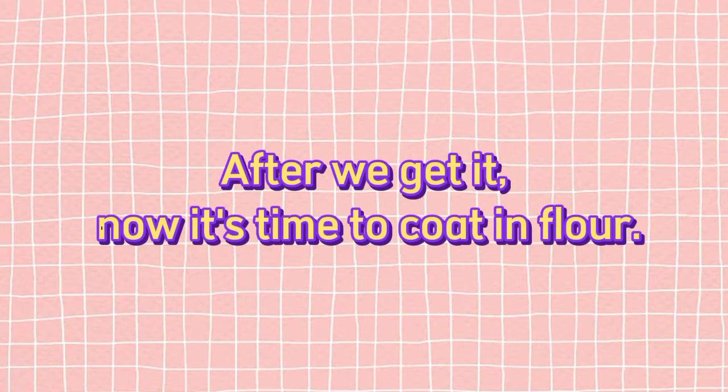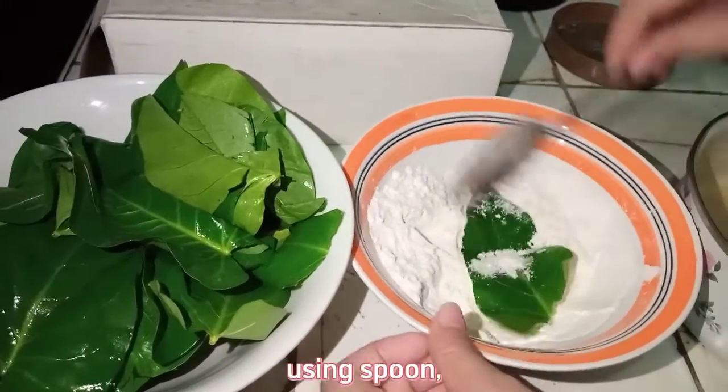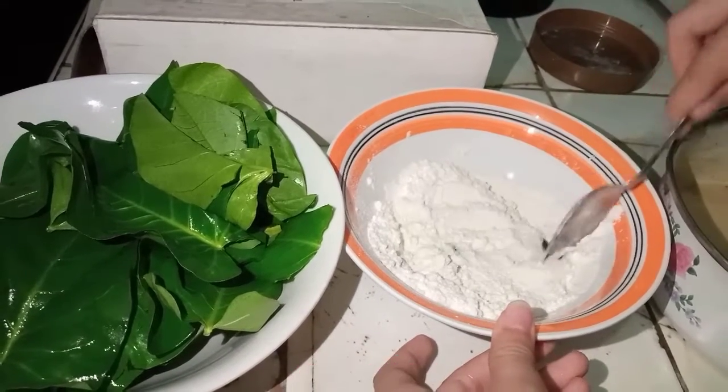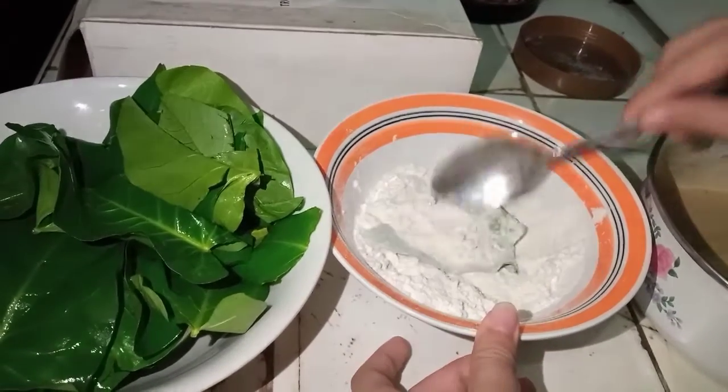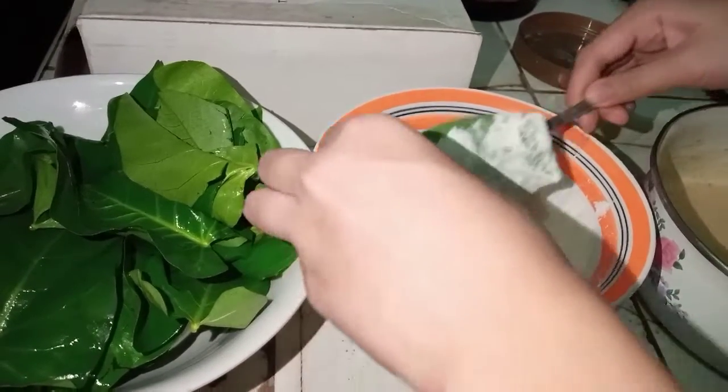After getting the leaves from the refrigerator, it's time to coat them in flour. Using a spoon, coat each leaf in flour. Repeat the process for all the leaves.